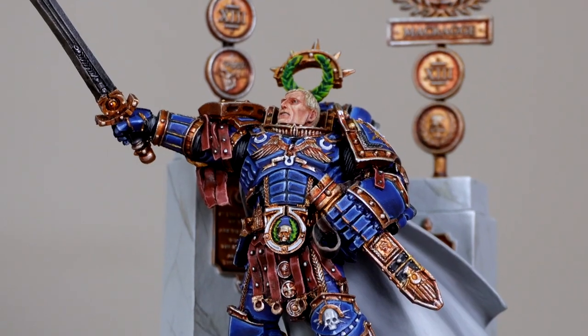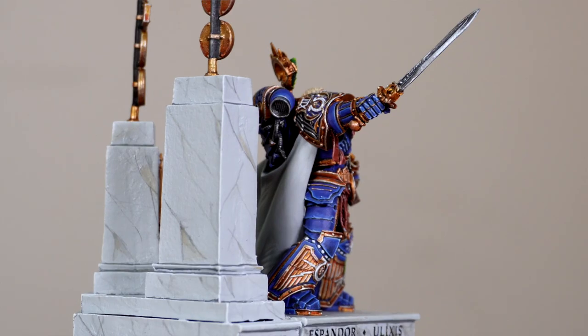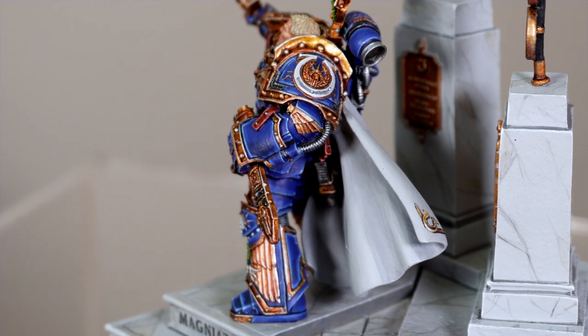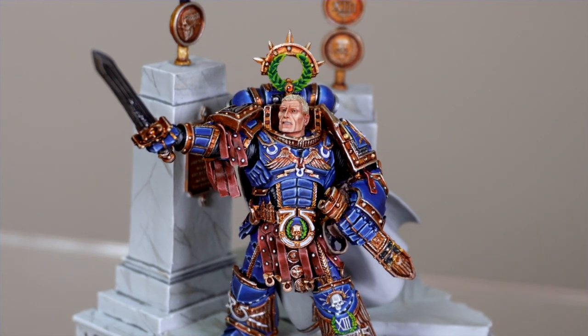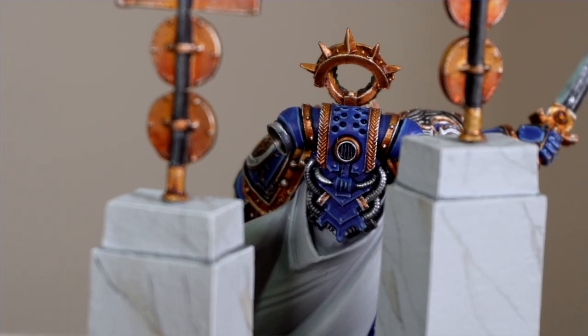On the table today we have what some might call the greatest Primarch in 40k, or in this case 30k, with the Forgeworld character series Roboute Guilliman. A phenomenal model which Amy from the team has painted for us — a really awesome model, very stoic, super imperialistic pose, which is quite fitting.